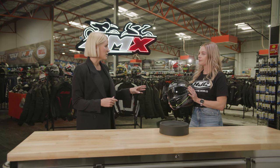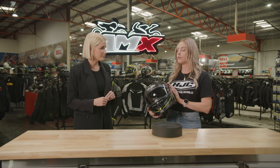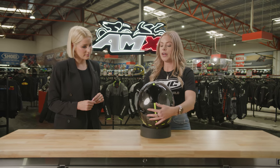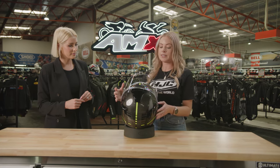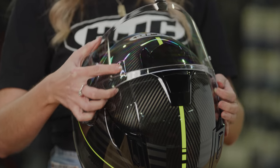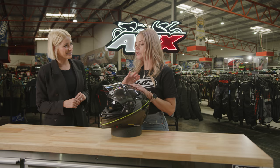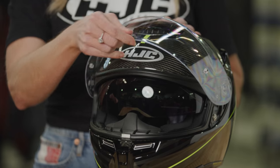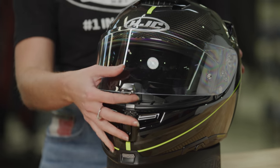Now, what features are specific to the RPHA 70? HJC has a really great and easy tool-less way to remove the visor — you just pop it off at the sides, and pop it back on. What's also great about this visor is it has different levels of detent, so rather than just being open or shut, the rider can ride around at different stages of the visor, allowing extra airflow to come through.